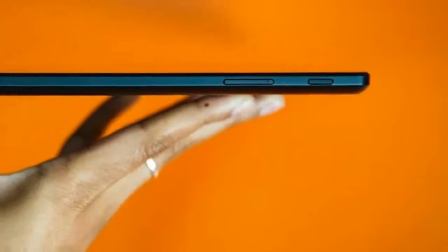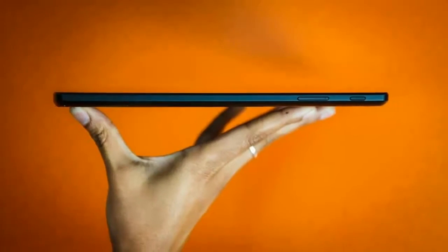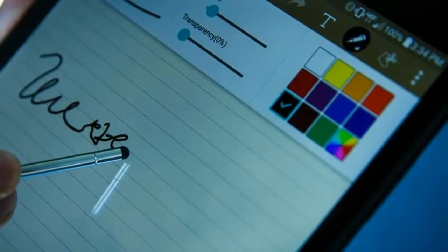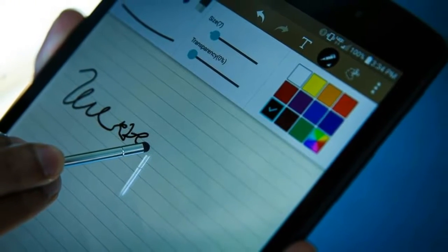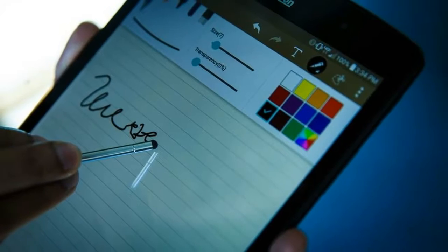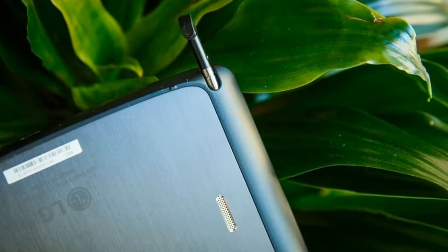Like smartphones, tablets are compact and easy to take with you wherever you go. Unlike smartphones, without a Wi-Fi connection, most tablets can't access the Internet. The LG G Pad X8.3 is one of the exceptions, featuring a 4G LTE connection through Verizon Wireless.